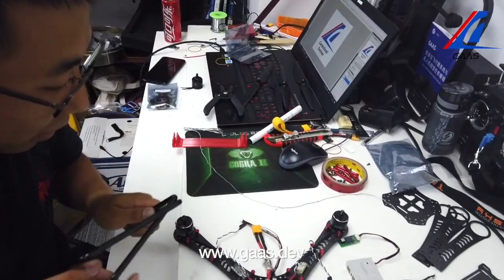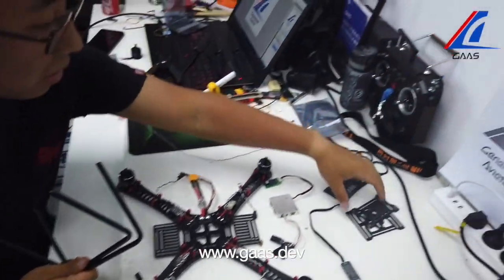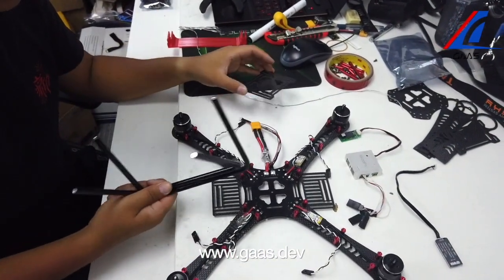Then we want to assemble the legs of the quadcopter, as well as the bottom piece that's holding the battery.